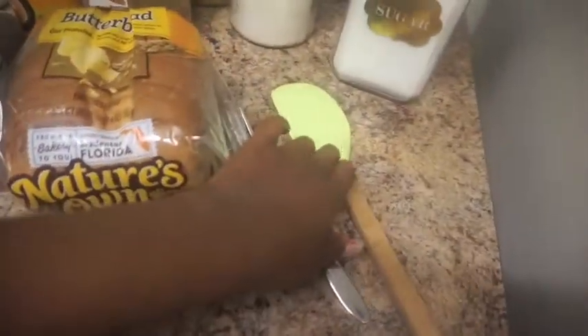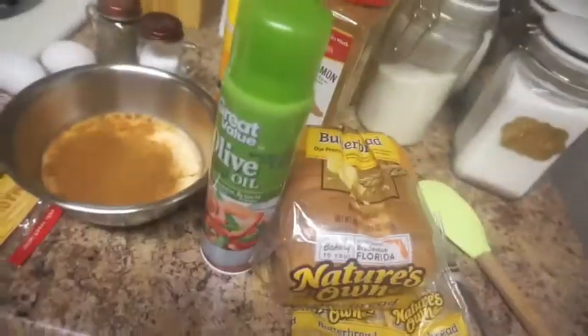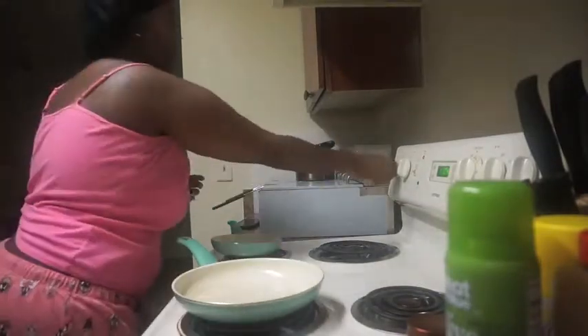I use the spatula for my eggs because these are non-stick pans and they're really good — I don't like to scratch them. My mother-in-law told me about getting these pans. When I first got them I used a fork and as you can see it scratched them, so I've been using the spatula ever since. Anyways, let's get started. I'm putting my bacon pan on medium-high.